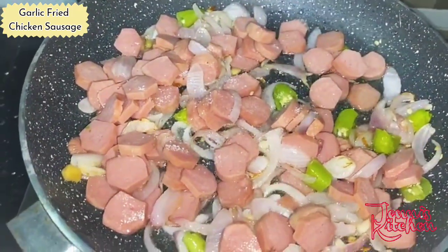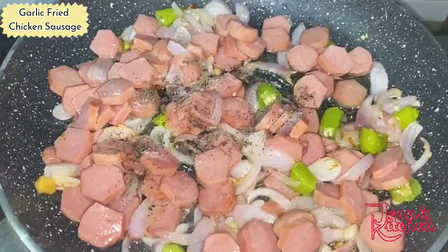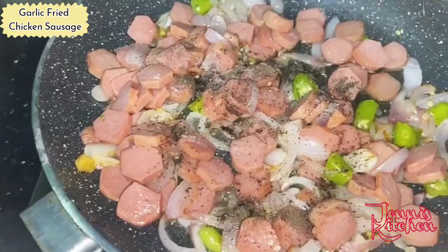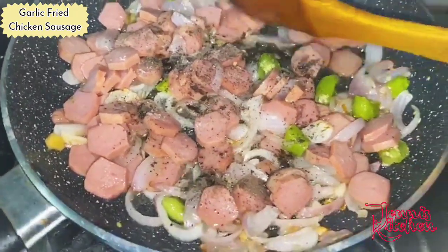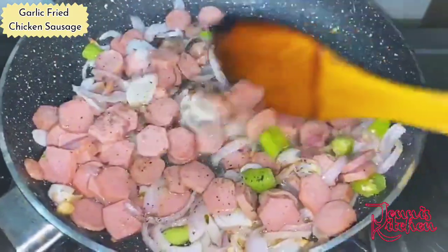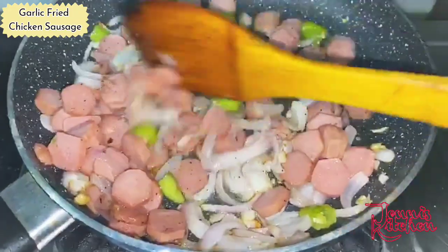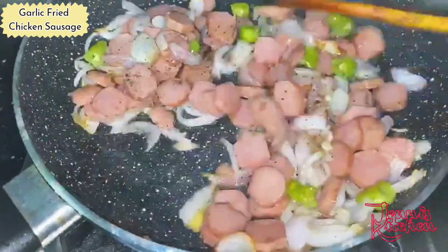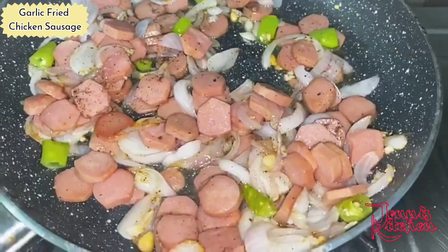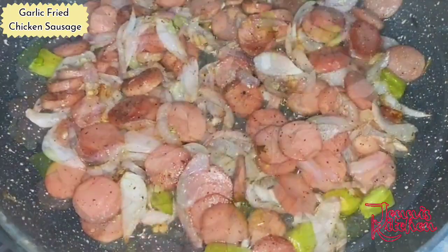Add one tablespoon of black pepper. Mix it well for three to four minutes. Then add the soya sauce and cover for at least three to four minutes.